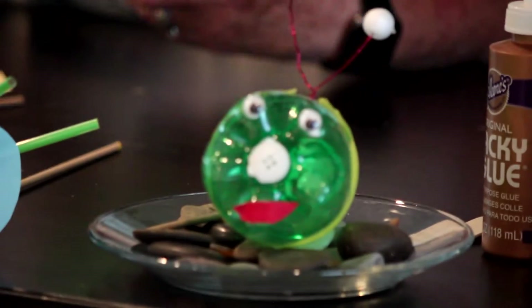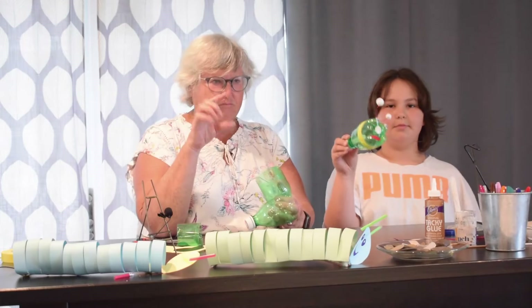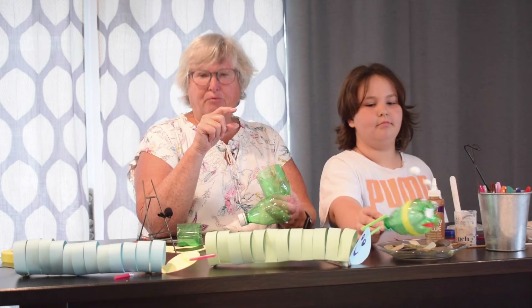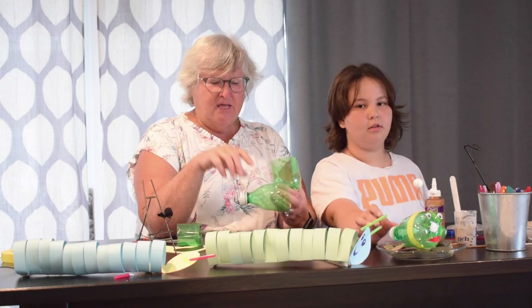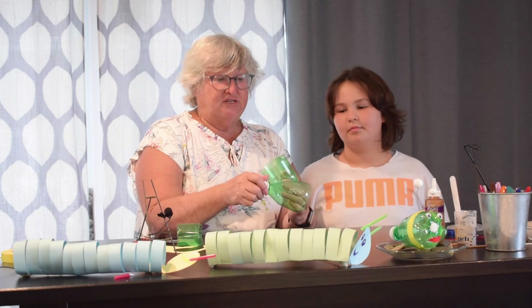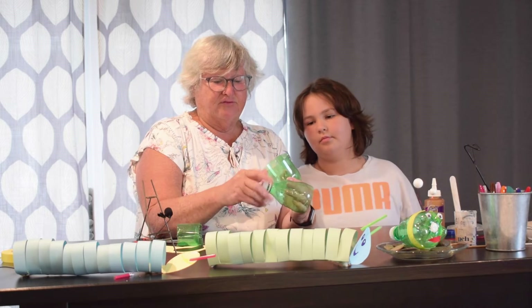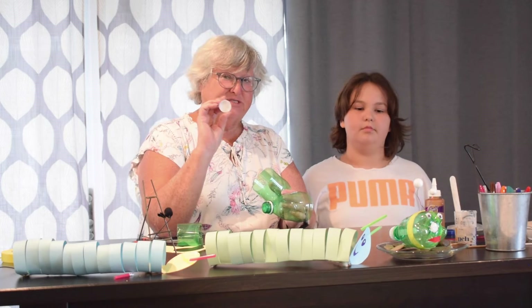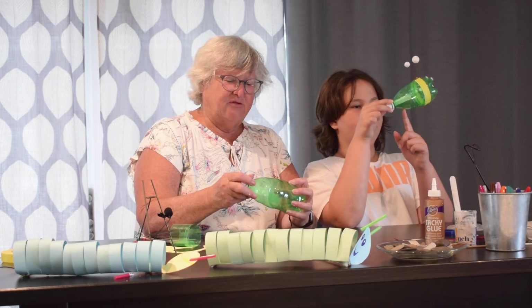I made it a little bit smaller there. You can get battery-operated candles that have little flames in them and stick that in, or we did it with a glow stick. With the glow stick, you take off the cap and use a hot glue gun to put your glow stick in here, and you put it together like this.